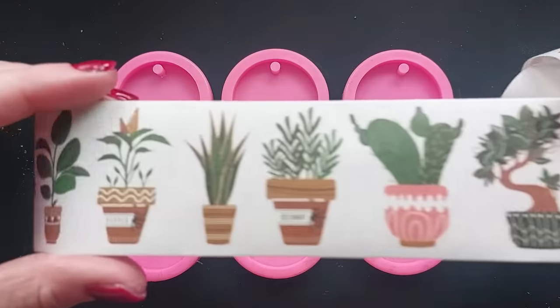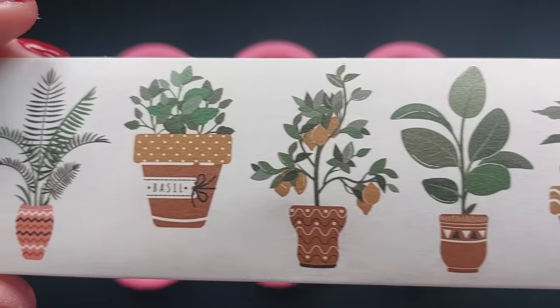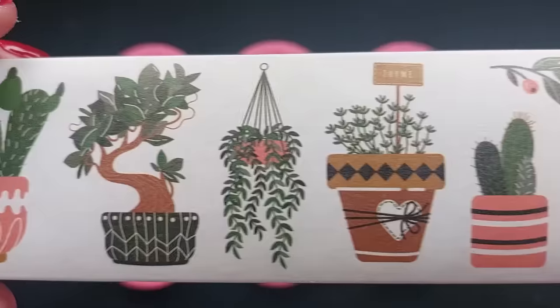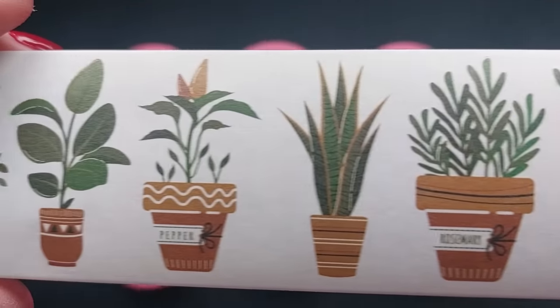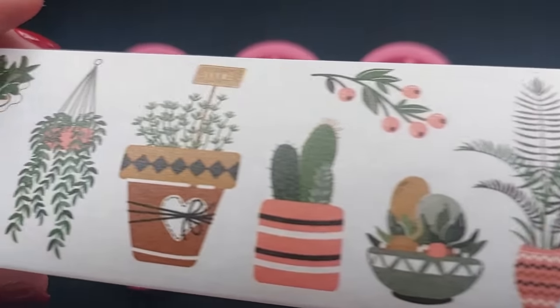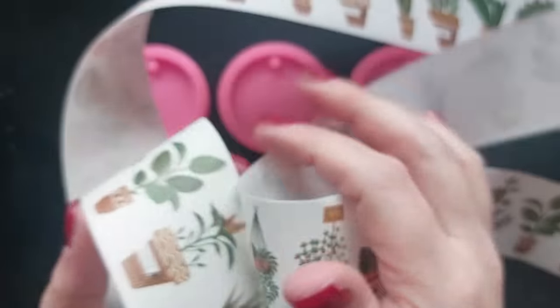Now if you guys remember back last year I was using the see-through, the clear plastic PET tape. This washi tape is a little bit different — they're basically individual stickers. These are beautiful. Look at these illustrations: potted plants, house plants, cactus — like all of the beautiful house plants.